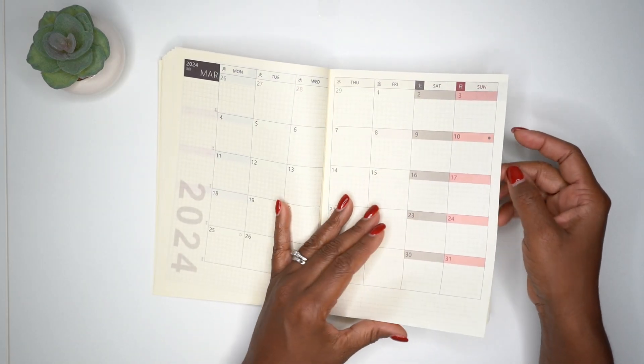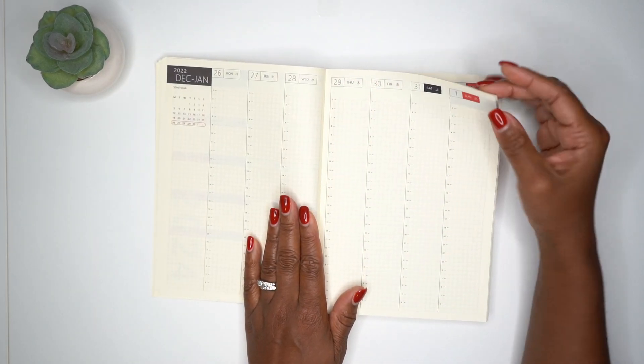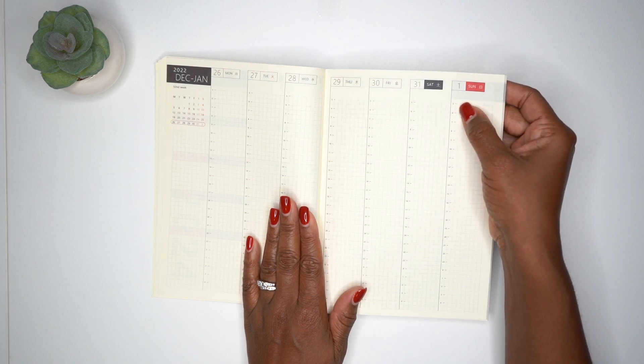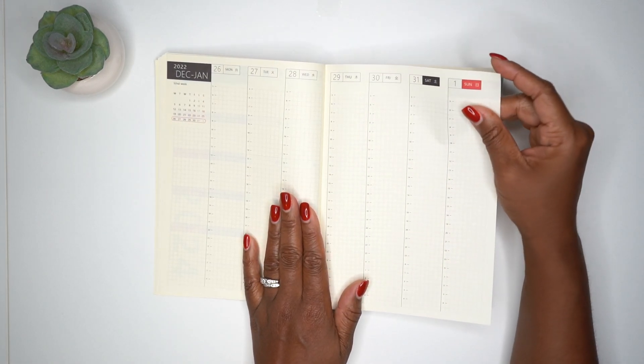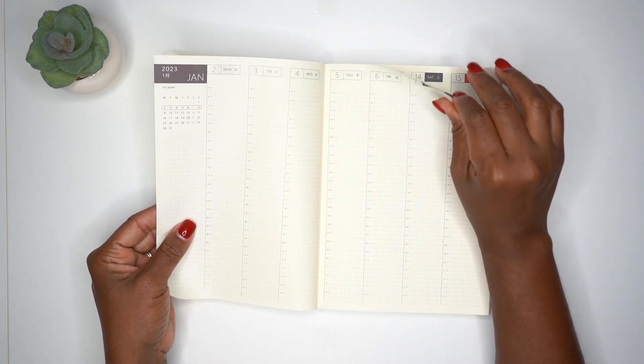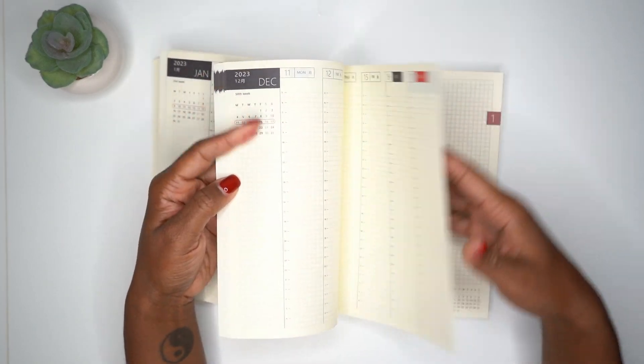Now these are the weekly pages — they go from 5am to 4am the next day. It looks very, very similar to the Hobonichi Cousin.